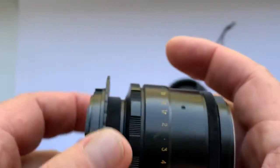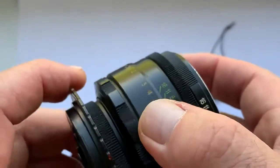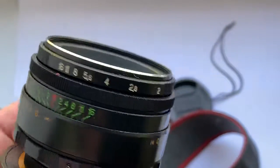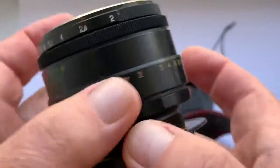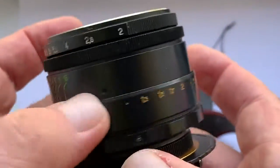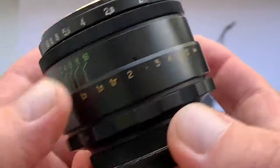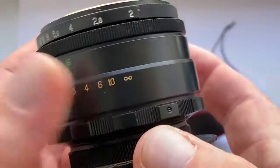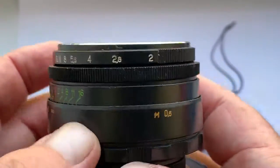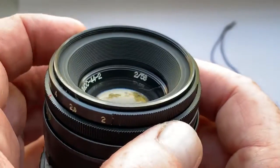The chip gives the lens all the functions of an autofocus lens except for the focus motor — the focus motor is your hand. The chip is pre-programmed: focal length 58mm and aperture 2.0. The lens diaphragm is dry and free of oil.